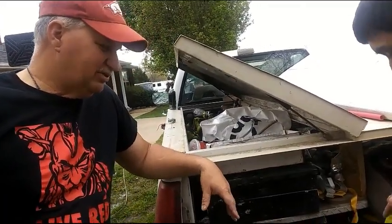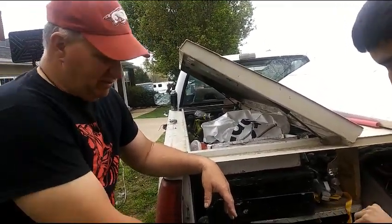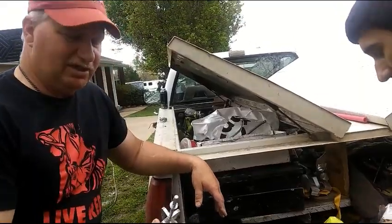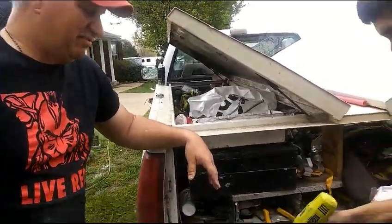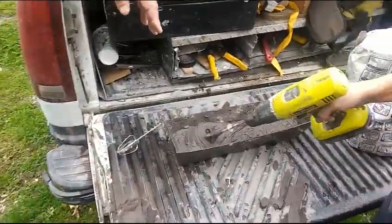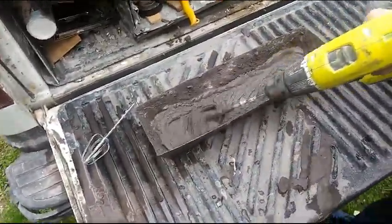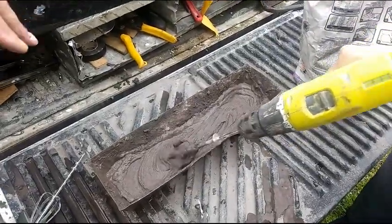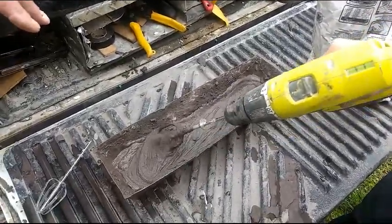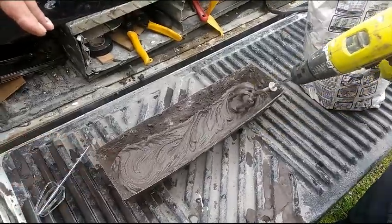In case you're wondering, this is how we mix the grout — using a beater like this with a battery-powered drill. Don't want to mix a whole lot because we've got to get it down in 45 minutes; that's about when it starts getting stiffer than you can wipe down. So that's about the mixture we want — maybe a little thicker, but that'll work.